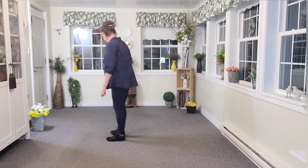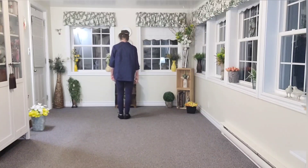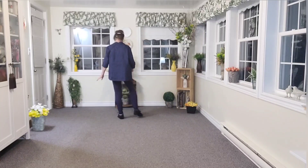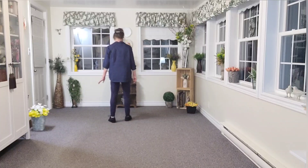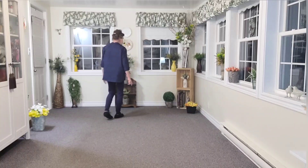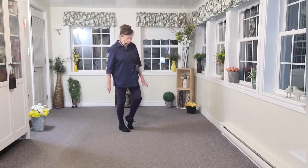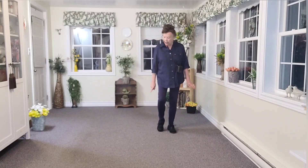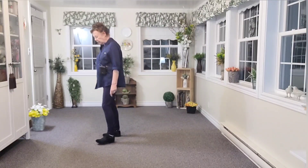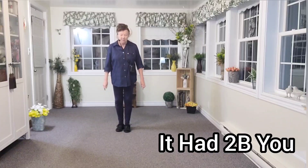I'll count it all the way from the beginning. It's 32 counts — here we go: one, two, three, four, five, six, seven, eight — one, two, three, four, five, six, seven, eight — one, two, three, four, five, six, seven, eight — one, two, three, four — and five, six, seven, eight. And that's it, that's the whole dance — thank you very much!